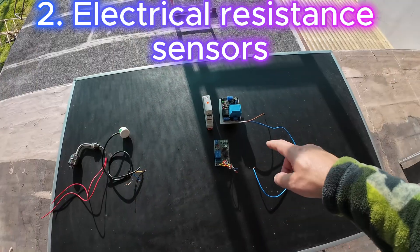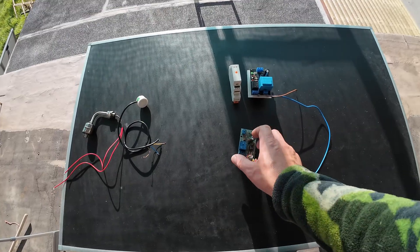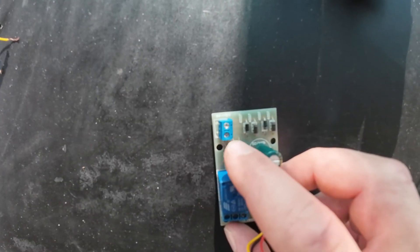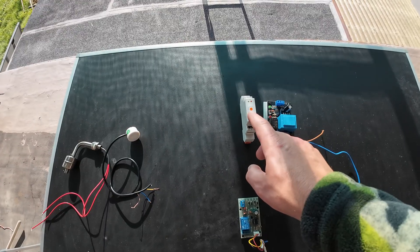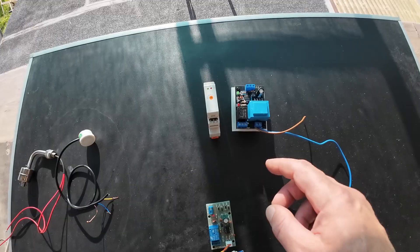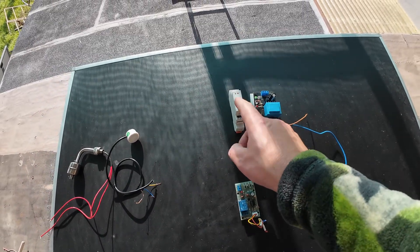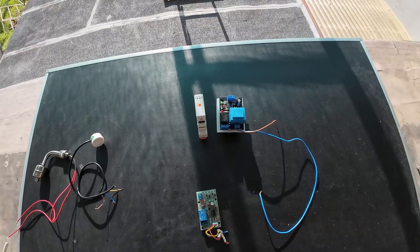There are also electronic water level sensors. This one is DC, nine to twelve volts. These others are alternating current sensors. It is really dangerous to work with these sensors without electronic skills.